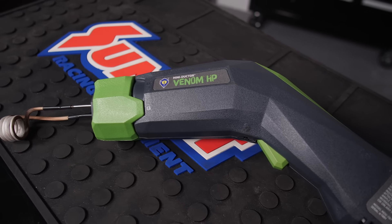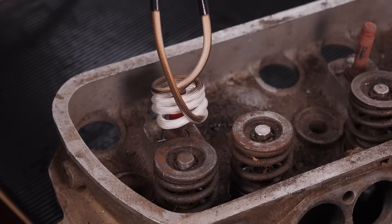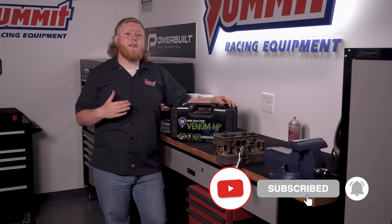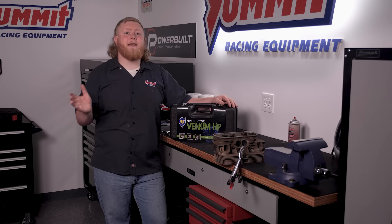Luckily, we have a new tool here in our arsenal in the Summit Racing Garage, and it's the Induction Innovations Mini-Dr. Venom HP — a game-changing tool that makes wrestling stuck nuts, bolts, and bearings a thing of the past. But we'll show you how it works in a minute. First, be sure to subscribe to our page and hit that notification bell so you don't miss out on any of our latest videos.